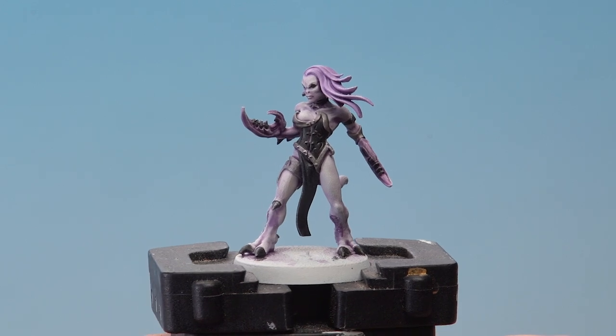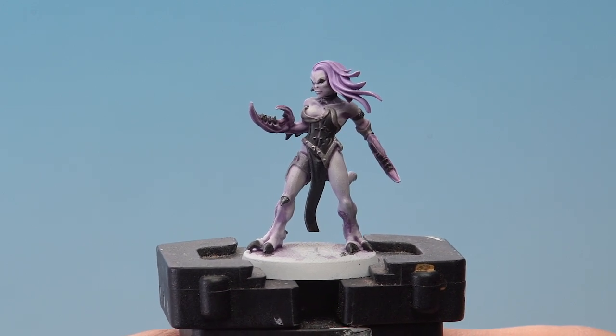And there we are — the daemonette is fully painted and just needs to be based. As always, we recommend you base it in the same way as the rest of your army, and for a light colour scheme like this you're better off painting it with a darker colour. Douglas, I really hope that helps you out with your Slaanesh army, and we'll see you all again soon.